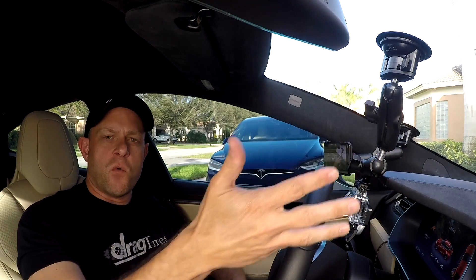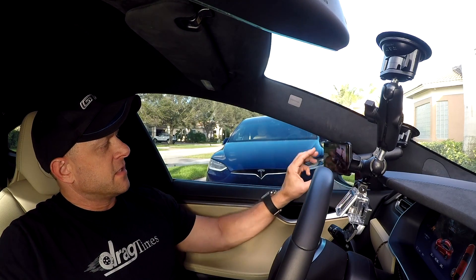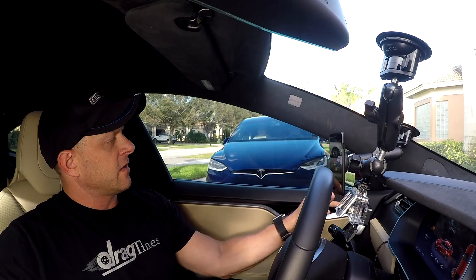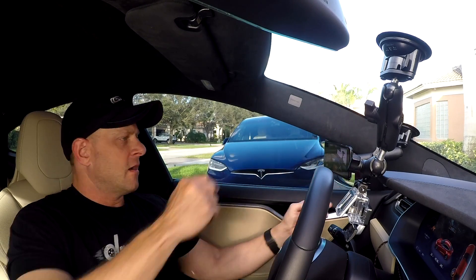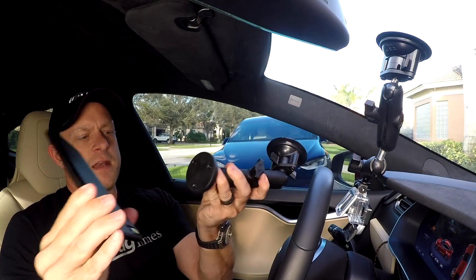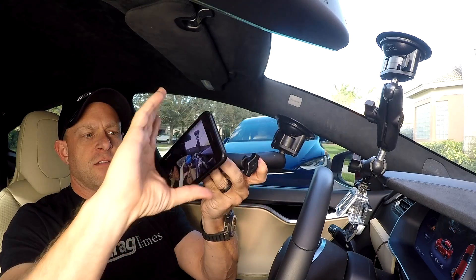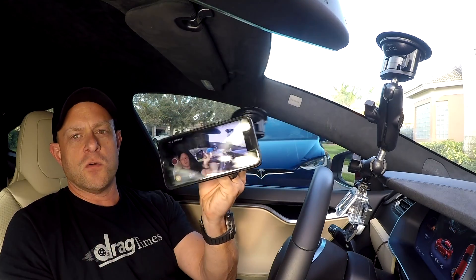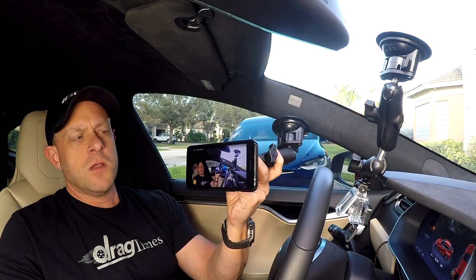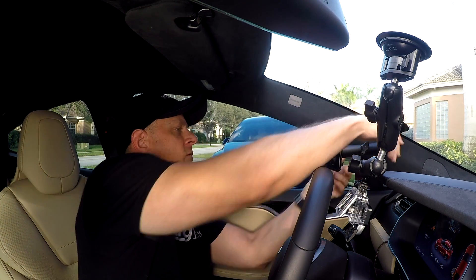I've got the GoPro mount right here in front of the gauges so you can watch the zero to 60 time happen, and I also have my iPhone RAM mount right here — a magnetic mount that you can twist around or move like that. It uses a suction cup and a magnet mount, so it just attaches and spins any which way. Very flexible for previewing videos or using Power Tools to measure the horsepower.